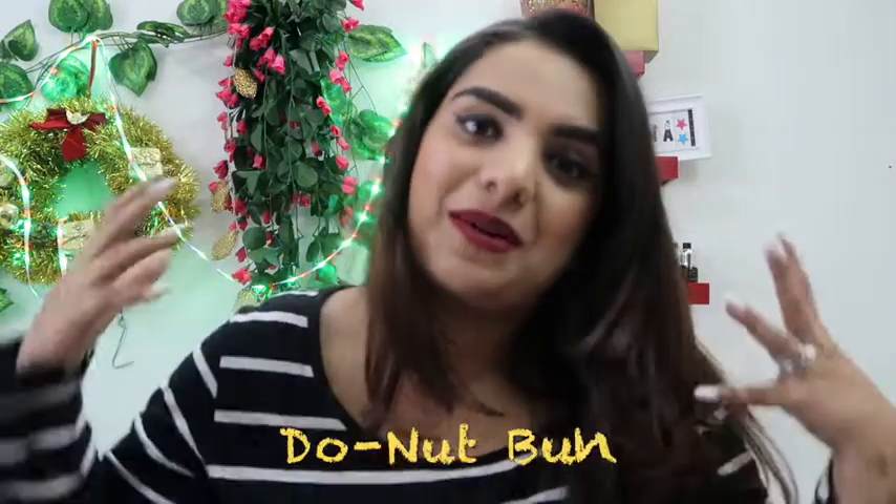Now moving on to the second hairstyle, which I love. I have been asked so many times — at my workplace, everywhere I go — about this hairstyle. The second hairstyle is the donut bun. What you need to do is tie up your complete hair and make it a high pony.